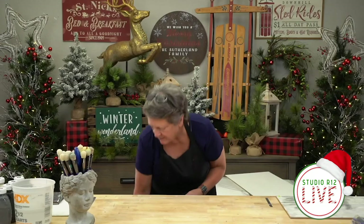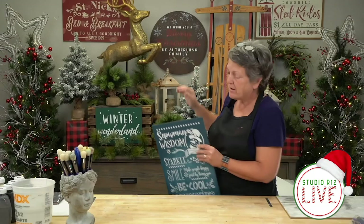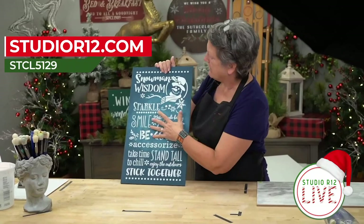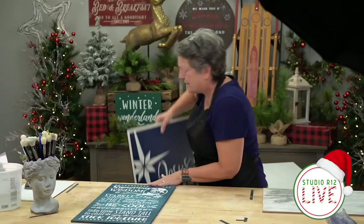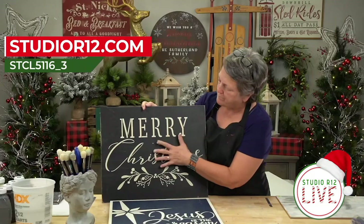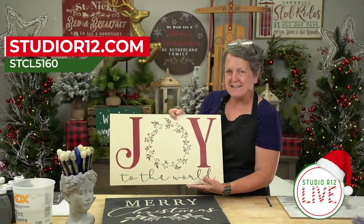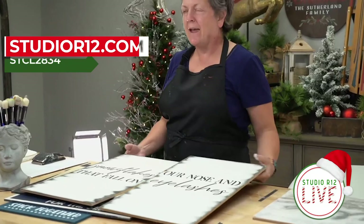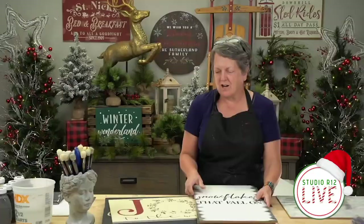We have all these wonderful signs up there — so much stencil stuff to share and we can't do it all on video. This one's got a lovely marbled center and it's a snowman sign. Then you go to a really classic 'Faith' — super elegant and very simple. Then a little bit country and very simple as well, black and white, black and cream. And then I love this one — 'Snowflakes That Fall on Our Nose and Eyelashes.' You hang these signs in tandem, which I love — that separated kind of trend.